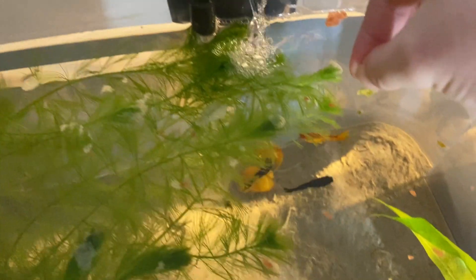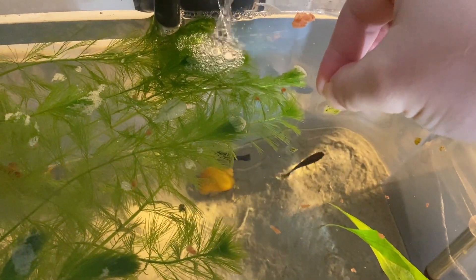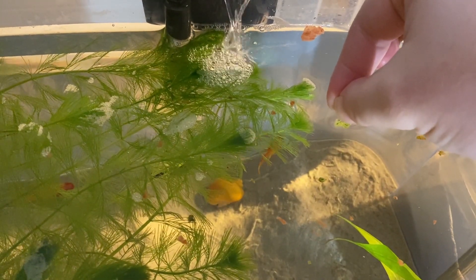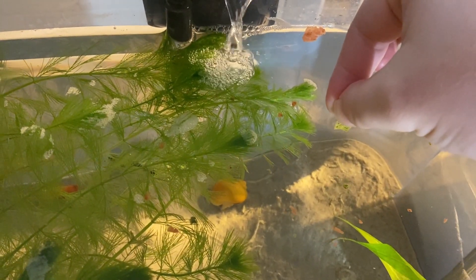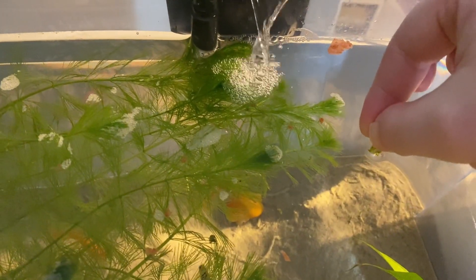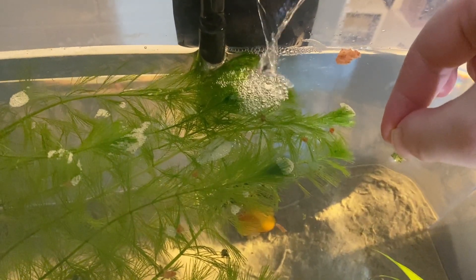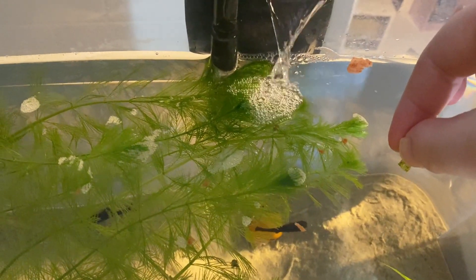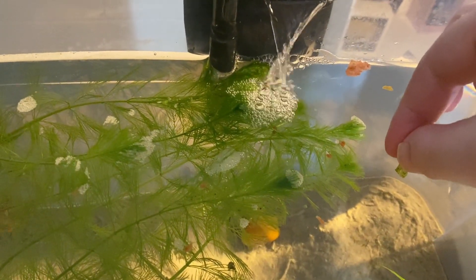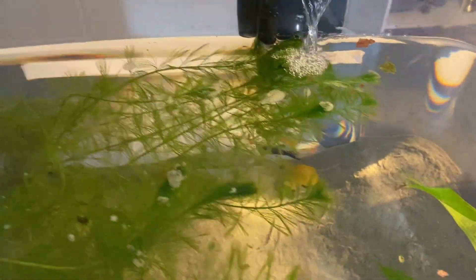Let's see if I can just drop it on this... that food will spread and they will leave it every time.